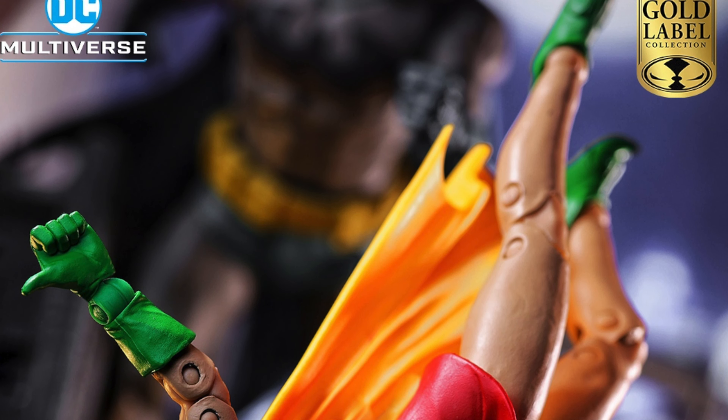Just wanted to pop on real quick and share this info in case you haven't seen it anywhere. Again, February 7th on the McFarlane Toy Store — make sure you're there to snag your Gold Label Dick Grayson Robin, because I'm sure this is going to go fast. God bless.